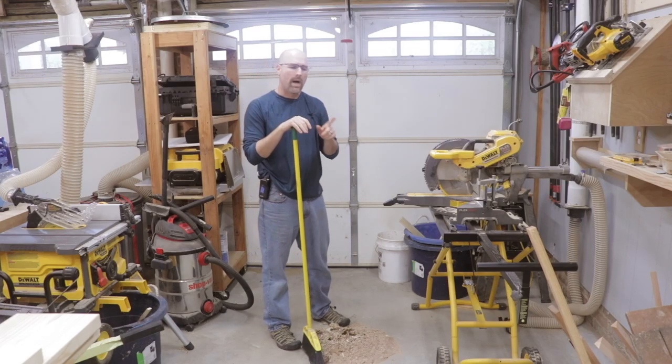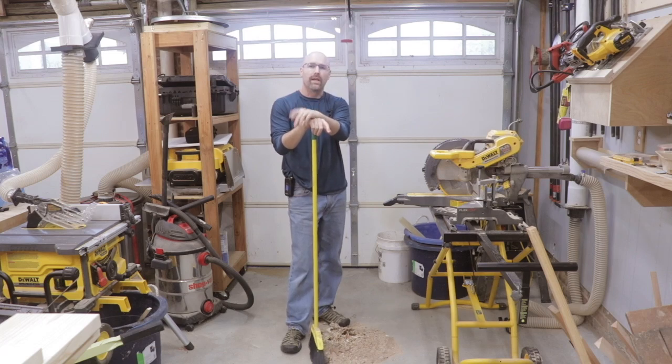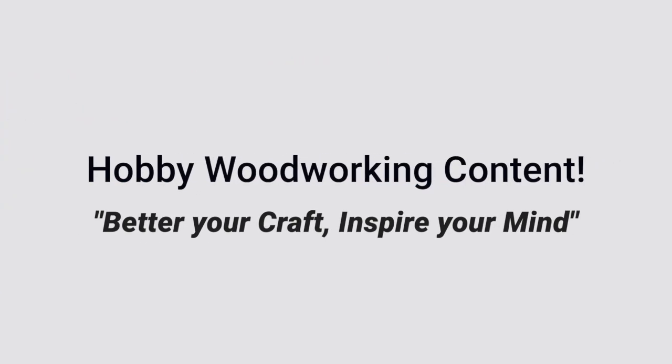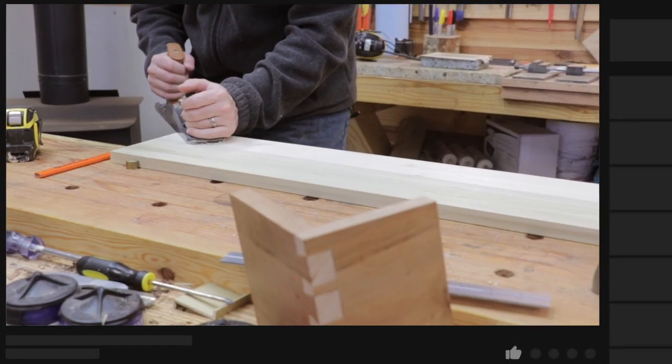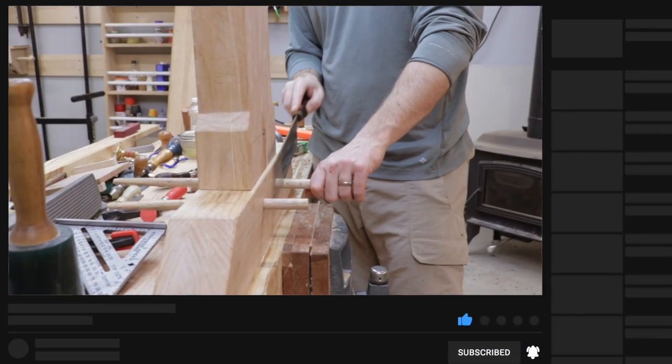Hey, so welcome back, friends. I've known for a while that dust collection to my miter saw has been inadequate, but I think I've found a solution, and today I'm going to share it with you. If you're new here, my name is Jim, and I'm the creator of the Lasting Build channel. I'm a hobby woodworker and carpenter. I make weekly videos intended to help you improve your skills and inspire that next project.